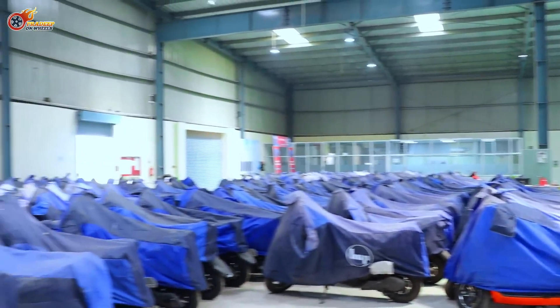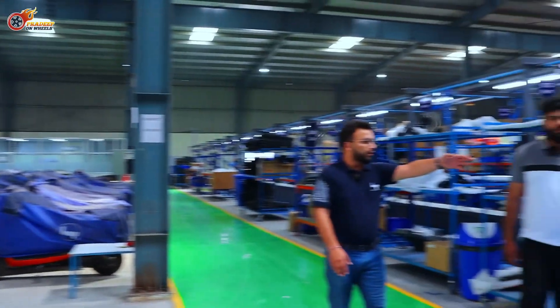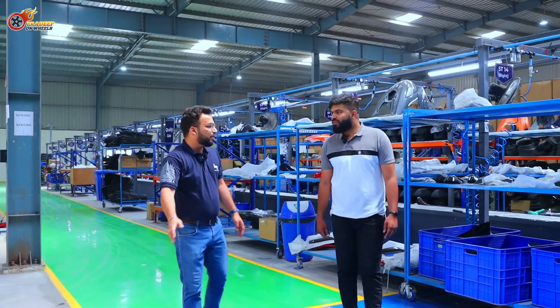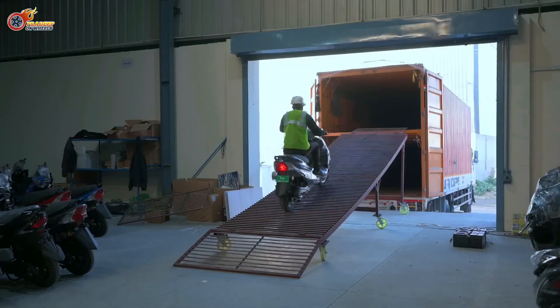There are about 120 scooters in the finished goods area right now — they'll be shipped tomorrow. Every day we can easily ship out two or three trucks. Finished goods come here and, based on the dispatch plans, the trucks are dispatched.